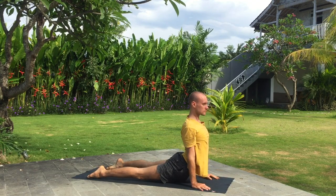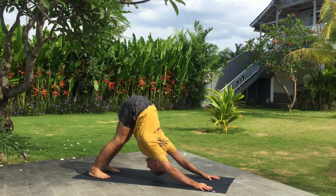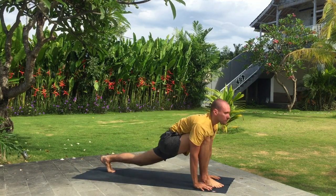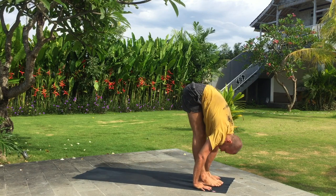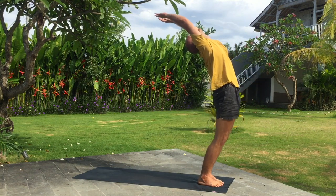Inhale upward facing dog. Exhale downward facing dog. Inhale right leg wide step forward. Exhale fold forward. Inhale arms up, bend back. Exhale release.